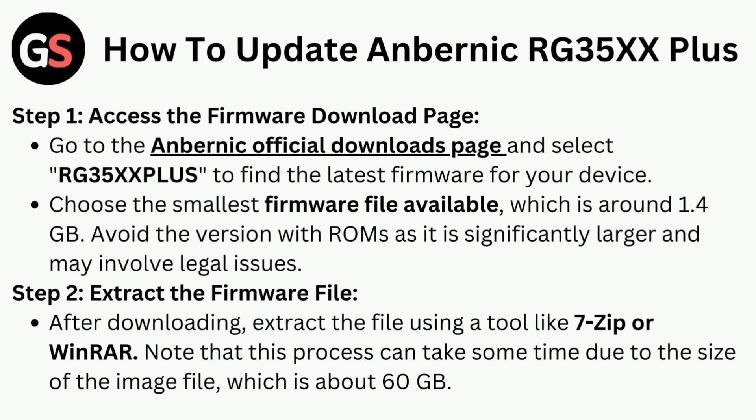Step two is to extract the firmware file. After downloading, extract the file using a tool like 7-Zip or WinRAR. Note that this process can take some time due to the size of the image file, which is about 60 GB.